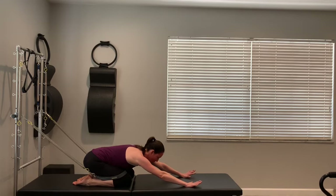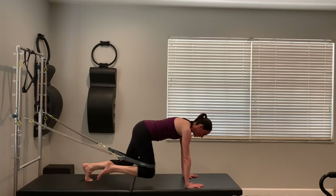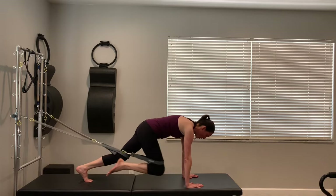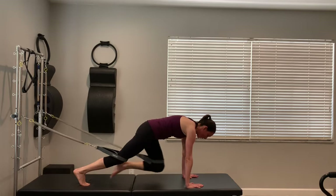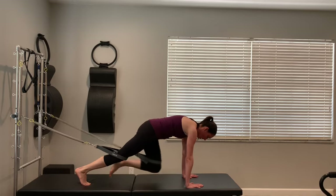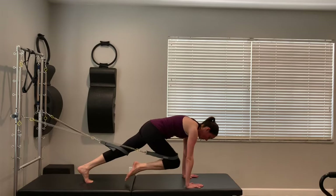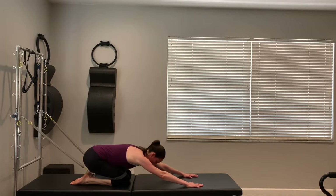We're going to ramp it up. Come back to tabletop, turn the toes under, lift the knees. This time the right knee is going to come to the outside of the elbow and back, left knee to the outside of the elbow and back — more focus on the obliques on the side of the waistline. So I'm pulling in and back, in and back. Big exhales as you pull — slow and steady. Set the knees down and rest.